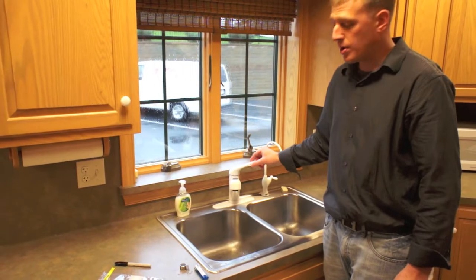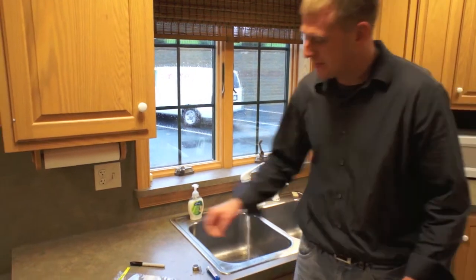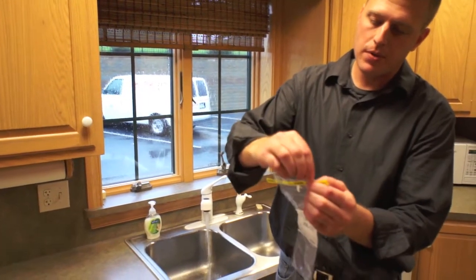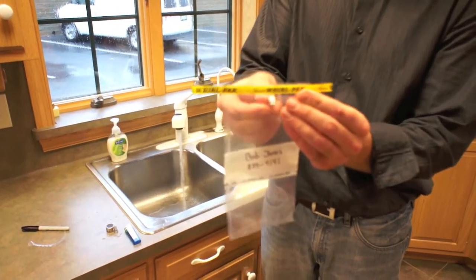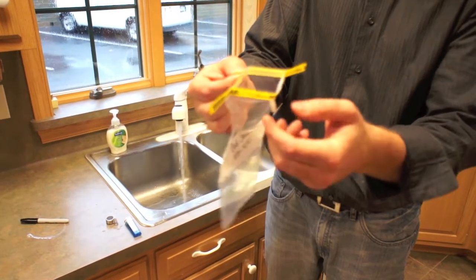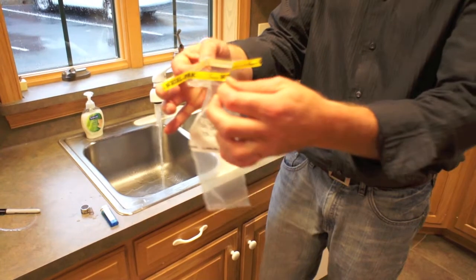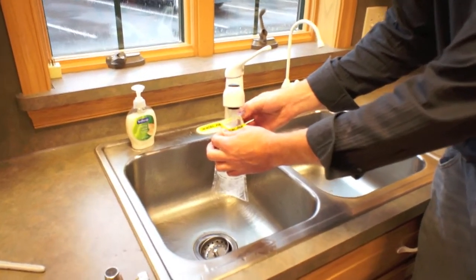Then you can turn your water back on and let it run for several seconds. Take the sample bag — at the top there's a perforated strip that you'll tear off, and on either side at the top there are two tabs. You want to grab the bag by those two tabs. One important thing is not to touch the inside of the bag, so carefully grab the two sides and fill it up to about three quarters full.